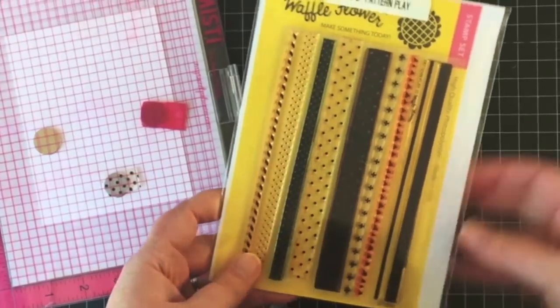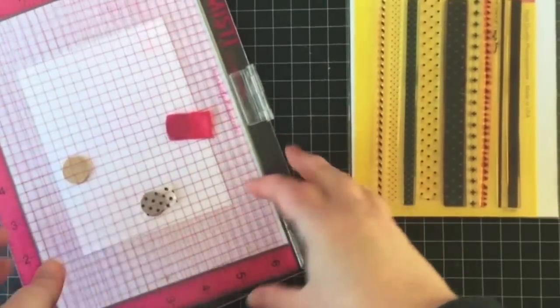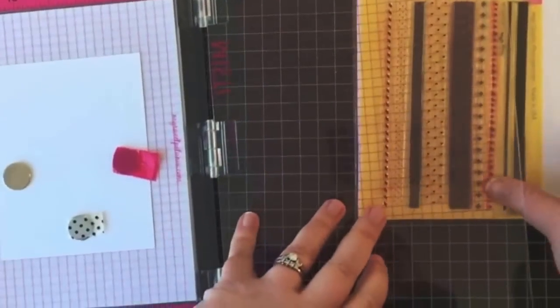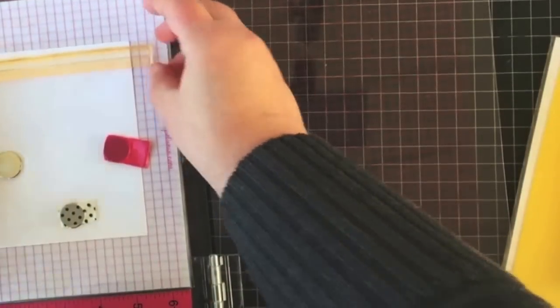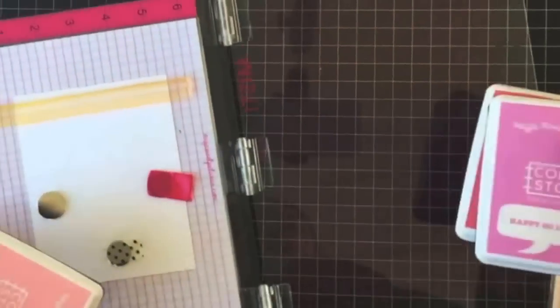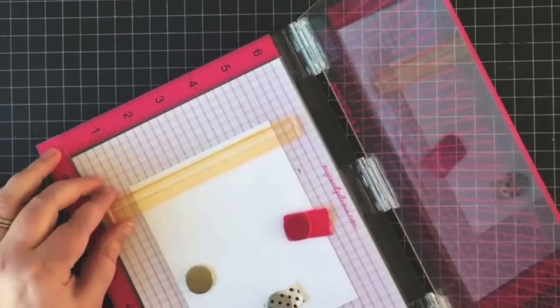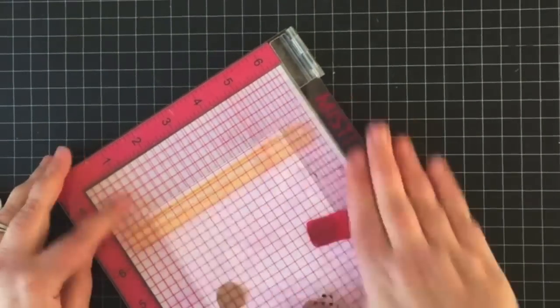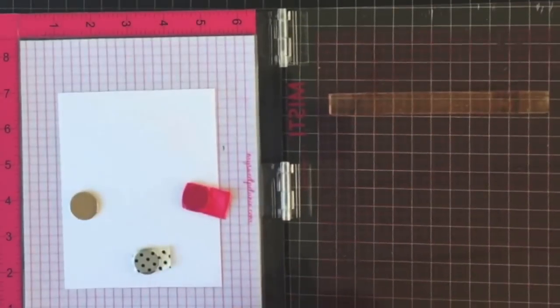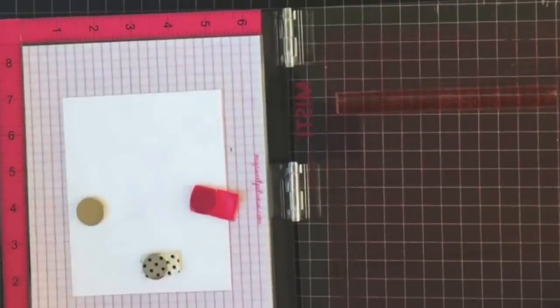To start creating my background, I pulled out the Pattern Play stamp set and I'm going to be using a couple of the stripes included in this stamp set along with Waffle Flower inks to stamp a really fun bright striped rainbow pattern onto some white cardstock.